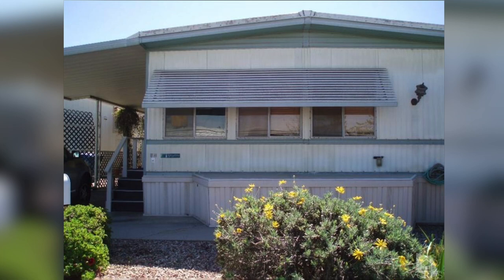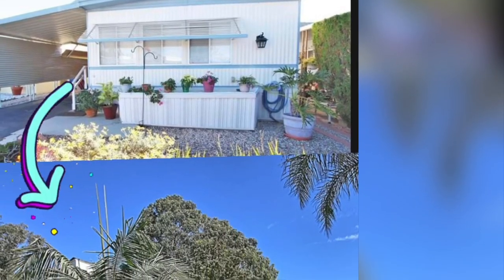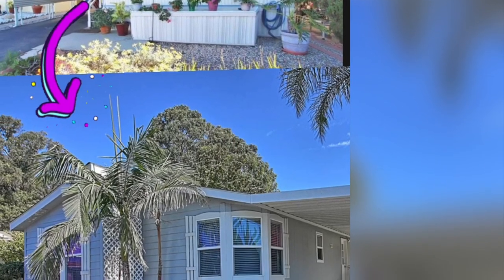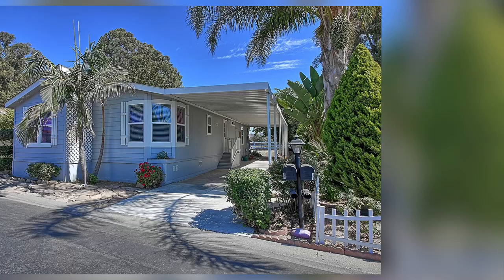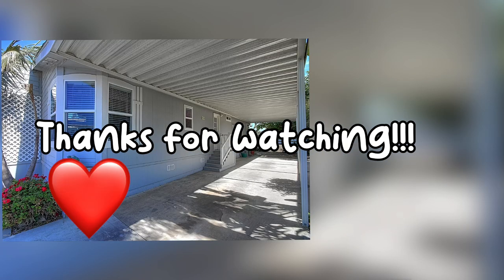So while we say goodbye to what our family called the Madonna House — named after the street we lived on — we say hello to our new house. I'm so excited to share all the projects we've done and keep on doing. Stay tuned, check out these videos here, and God bless you guys until next time.